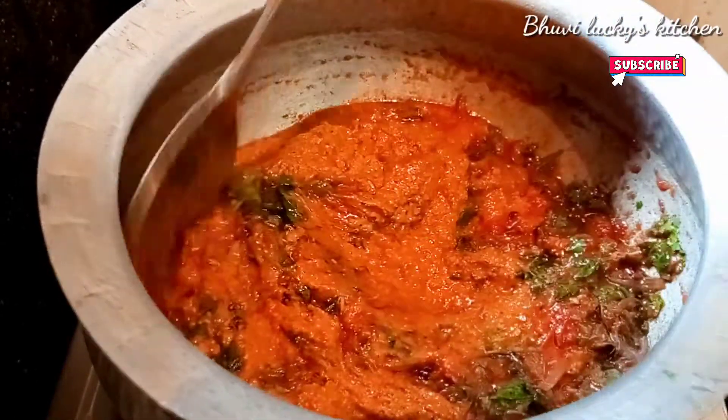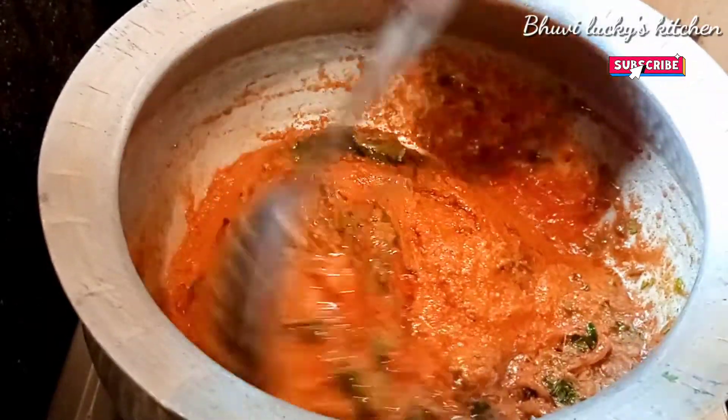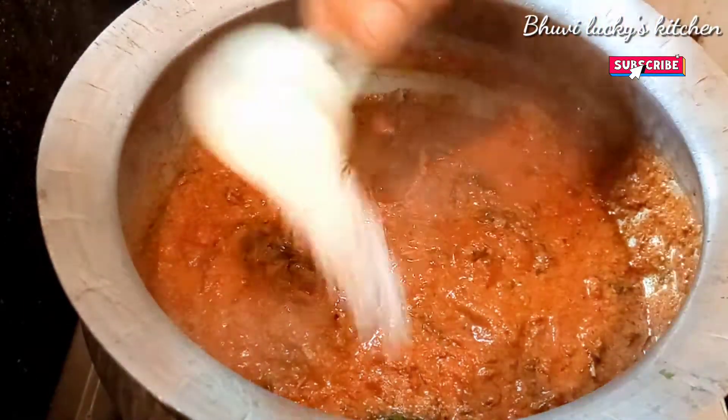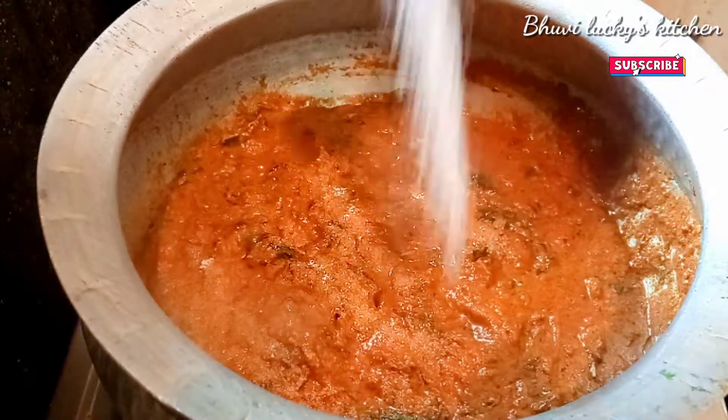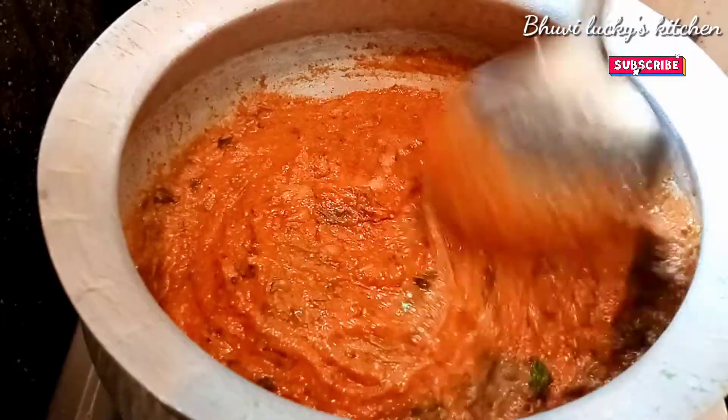The oil is going to be washed. We are going to pour salt. Salt at 1-2.